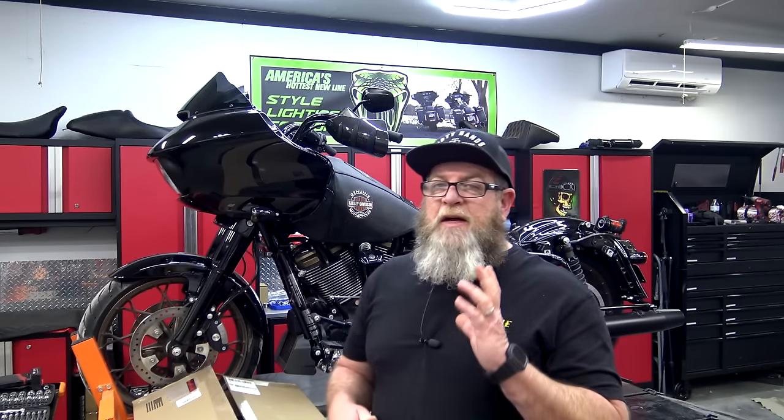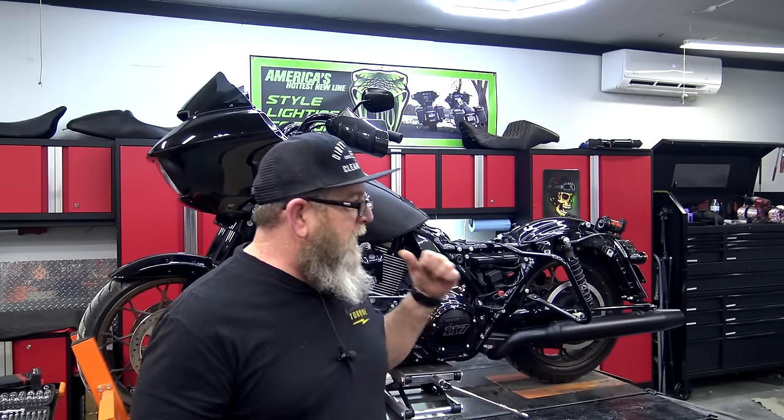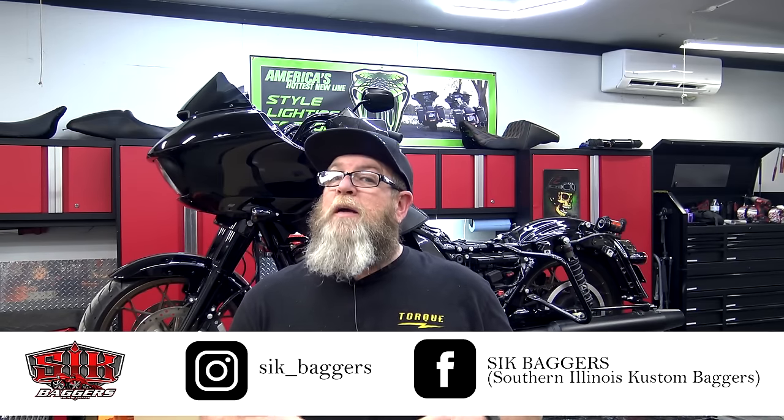Welcome to Sinkbagger's YouTube channel. I'm Steve. Today I'm super excited to get the ST back up on the lift. I'm going to be shooting one of those install videos that I get pretty excited about, and that's exhaust.